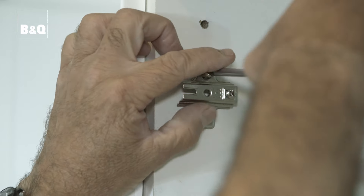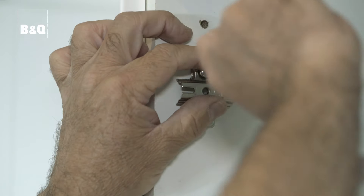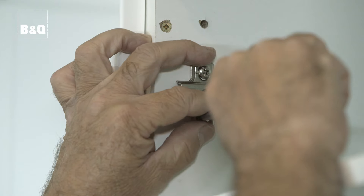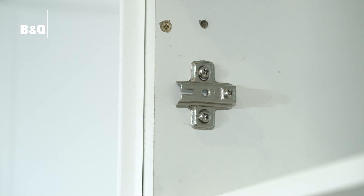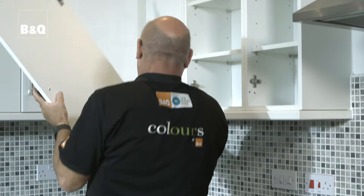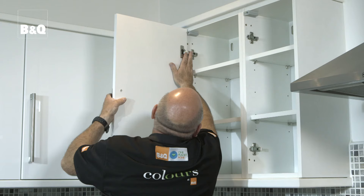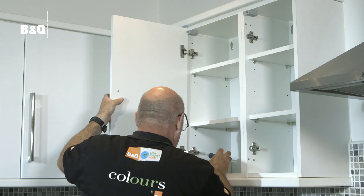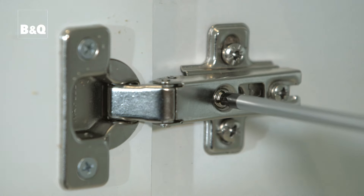The doors can now be fitted by carefully positioning each hinge onto the mounting plate and tightening the securing screw. The actual method of attachment varies from hinge to hinge and may involve sliding or clipping the hinge into the mounting plate. It's best to attach the top hinge first to help support the door. Don't worry about lining up the door gaps yet — just attach the hinges to the mounting plates. When all the doors are on, the final adjustments to the door gaps are made by turning the hinge adjustment screws.